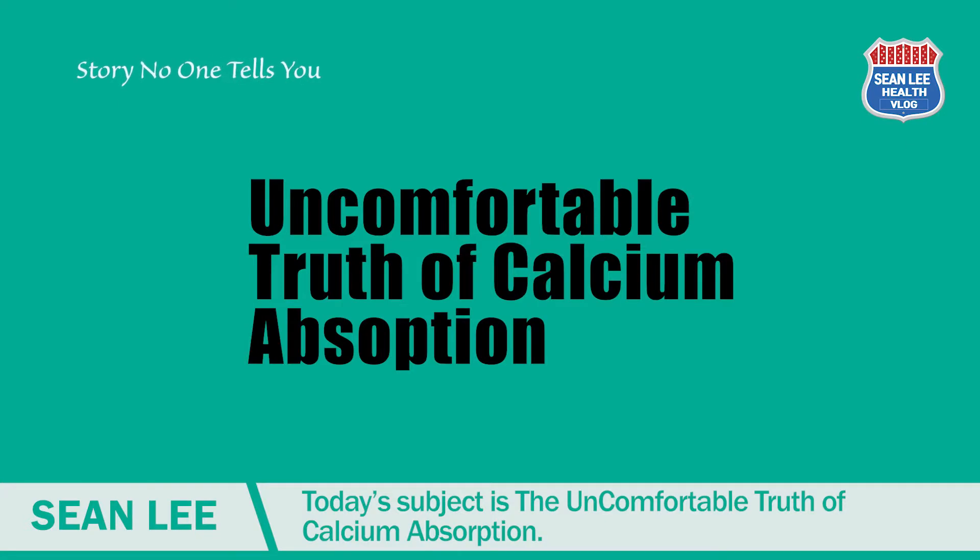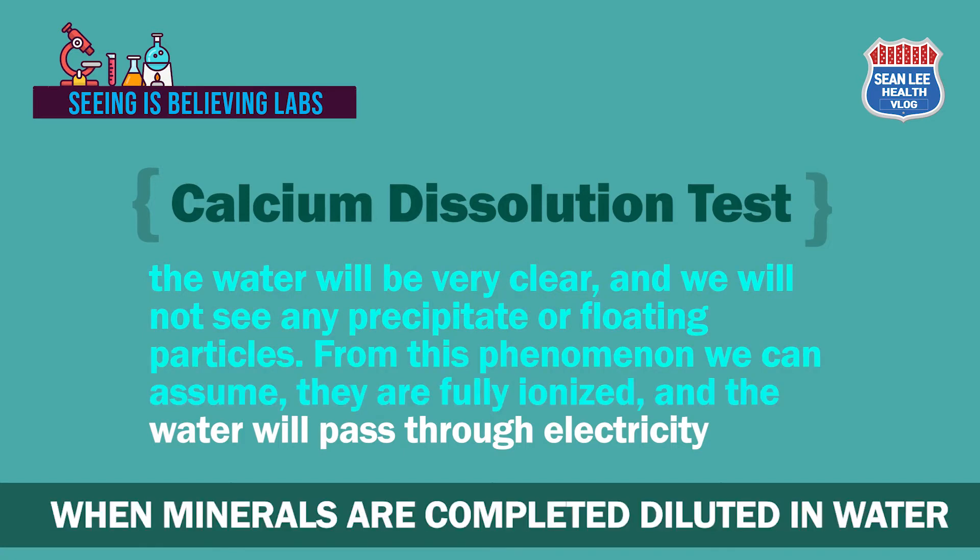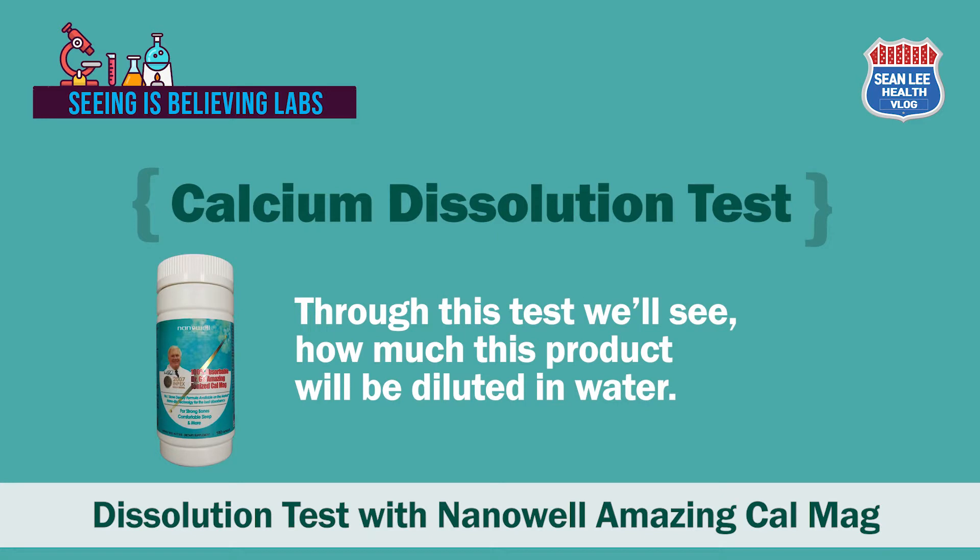If you are not familiar with the importance of ionization of calcium and other minerals, please watch my previous video: 'The Uncomfortable Truth of Calcium Absorption.' When minerals are completely dissolved in water, the water will be very clear and we will not see any precipitate or floating particles. From this phenomenon we can assume they are fully ionized, and the water will conduct electricity.